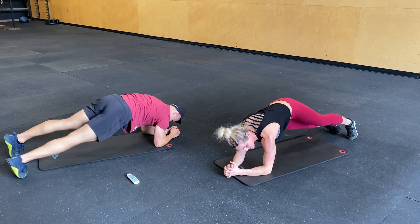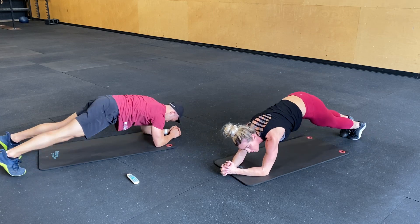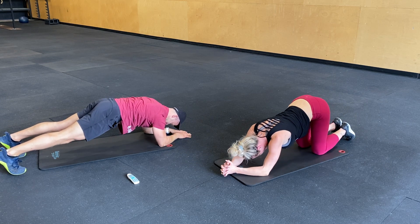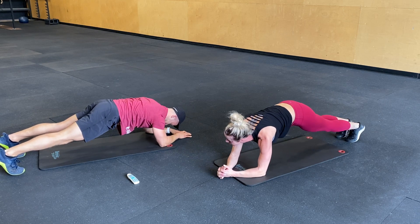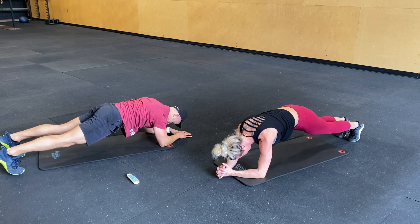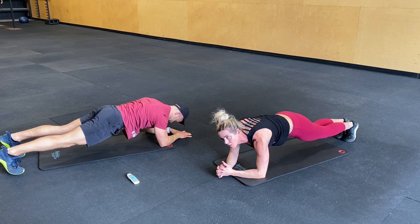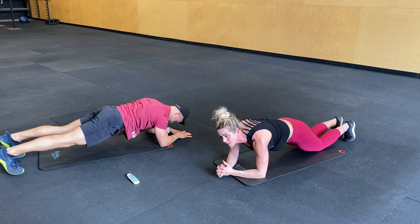Yeah, guys. Five seconds. And plank hold. Three, two, one. And then the V-ups.